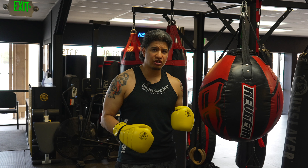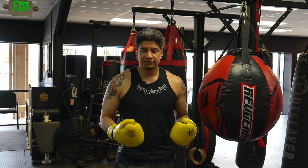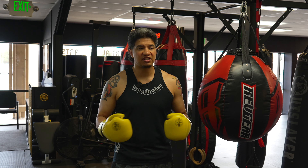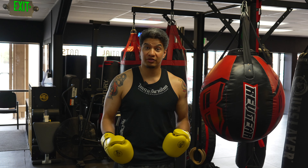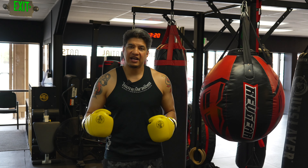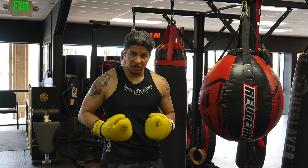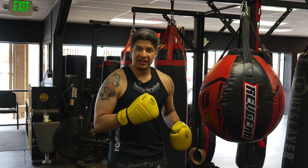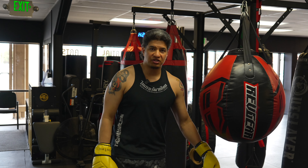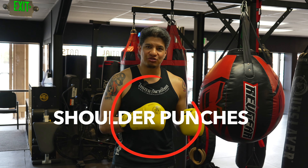Whether it's the Muay Thai hook or uppercut or a boxing hook or uppercut, they start the same way — all of them start from the ground up. I tell my students and clients: your punches come from the earth. We have to generate power from our legs, that power goes through our legs up to our hips, from our hips to our core, core rotation, you're pulling and then up through the shoulder, into the fist. The biggest sin or mistake you can make is just throwing shoulder punches.